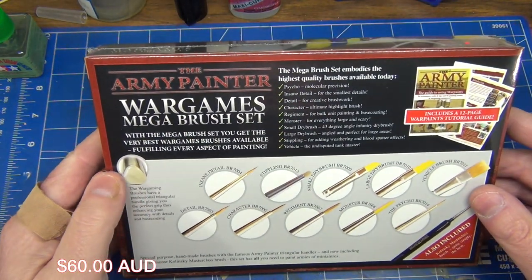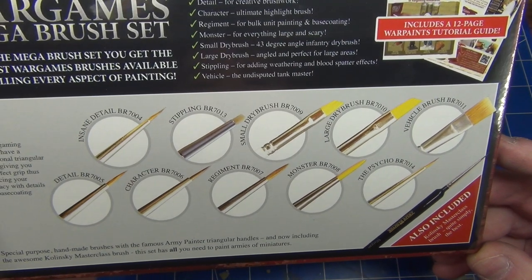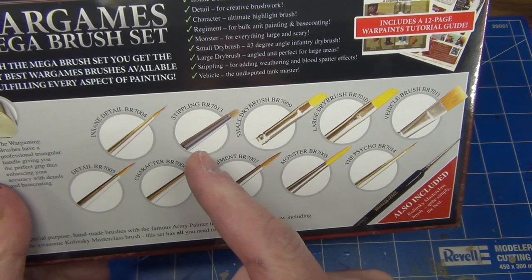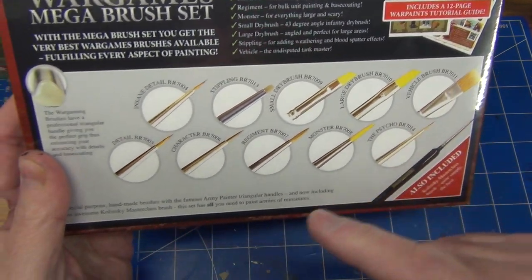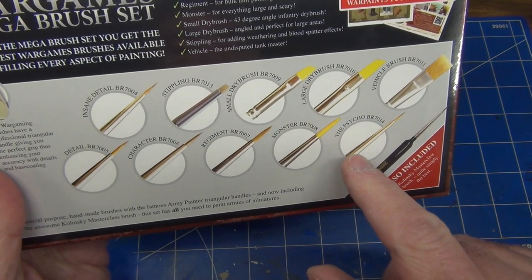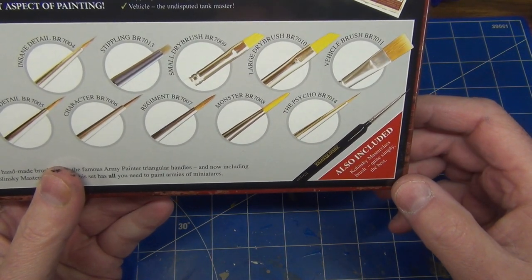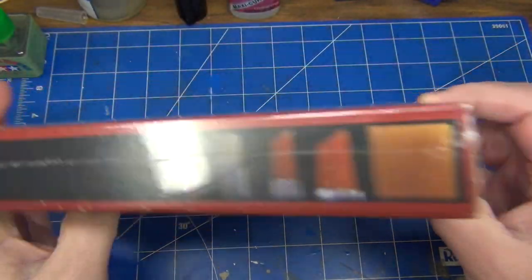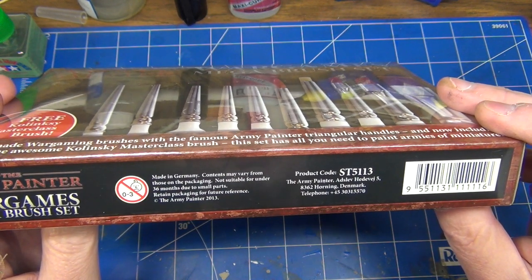Let's have a look at the back of the packaging. We've got a list of the brushes included in the set along with descriptions of what they're for. Reading from the back: insane detail, stippling, small dry brushing, large dry brushing, vehicle dry brushing, detail, character, regiment, monster, and the psycho. Some interesting name choices there. We also get an extra bonus brush — the Kolinsky. The product code, if you're looking for it, is ST5113.